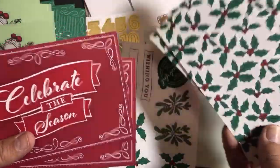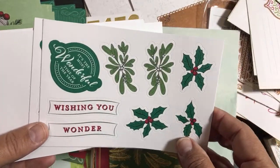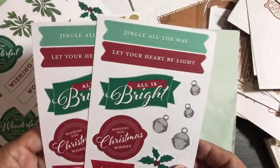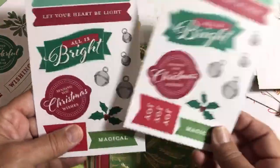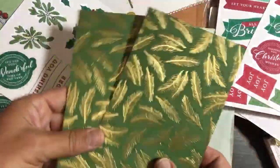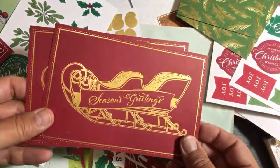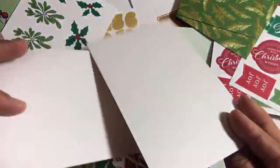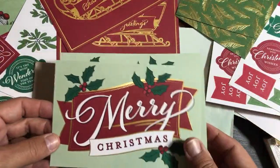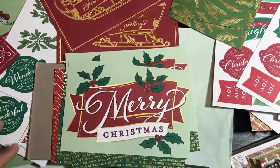I've also cut this holly out with the Scan N Cut before and it cut out really nice — I had some cardstock holly leaves. I did all that last season, it was so fun. 'It's the Most Wonderful Time of the Year' stickers, 'Wishing You Wonder,' two sheets of those, two sheets of 'Jingle All the Way,' 'Let Your Happy Light' — awesome Christmas stickers. And some gorgeous foiled feathers — these are just cardstock, not double-sided. Then you have the sleigh.